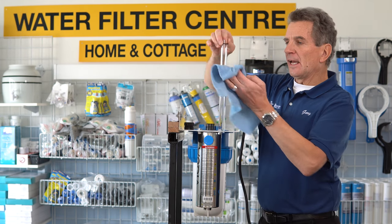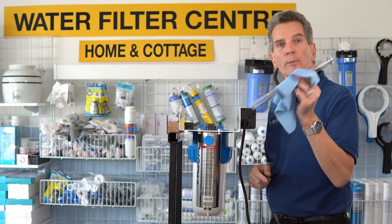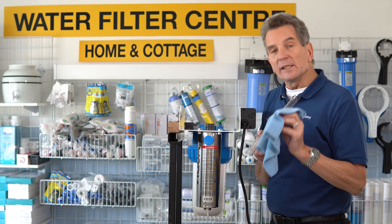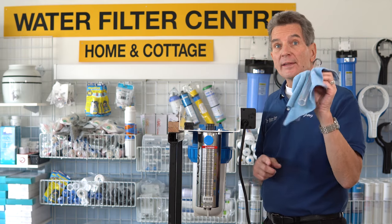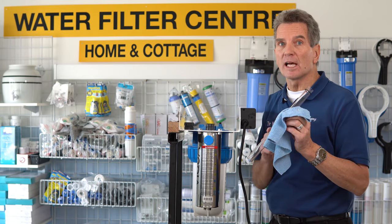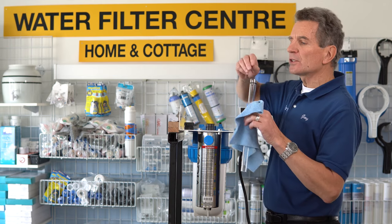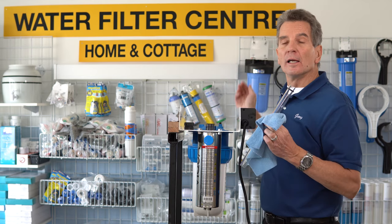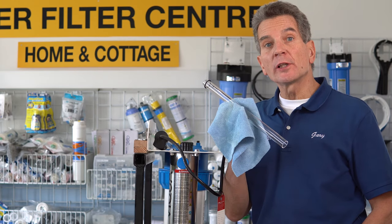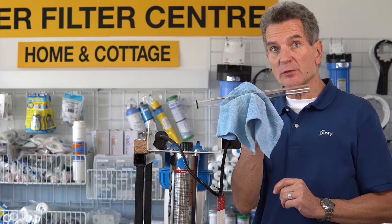Pull out the sleeve. You can handle the ends with your bare hands, but the middle part you'll have to handle only with a cloth. Typically you need to check and see how clean the sleeve is. This is a very important part that a lot of folks miss — the sleeve has to come out every time you do maintenance on this system. So now you can clean the sleeve. You can use CLR, vinegar, products like that. The sleeve has to be 100% clean — it has to look just like brand new.